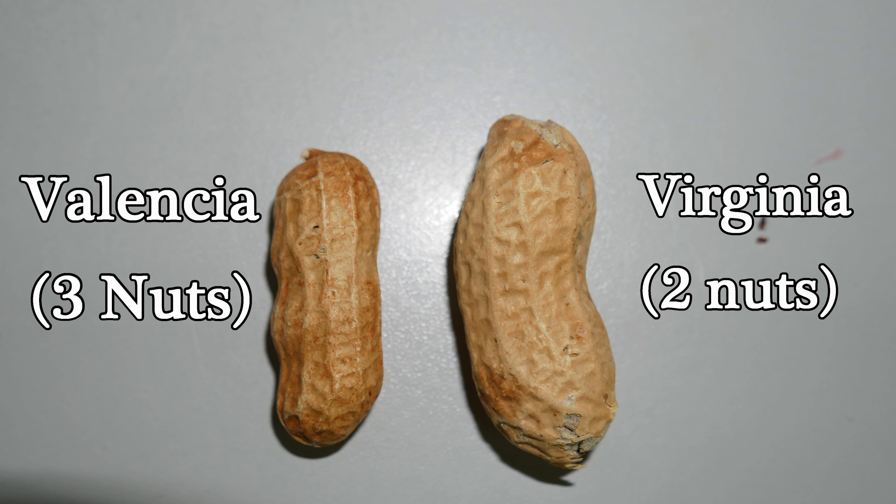Something else to be aware of is that some peanuts grow as a runner type or a bush type. For a square foot garden you really want the bush type, so it grows tall and upright versus a runner which might take up a lot of your bed. When buying at the grocery store there's no way to know that, but just know that it's rare that you will have a runner type.